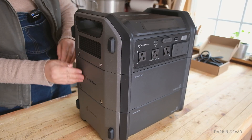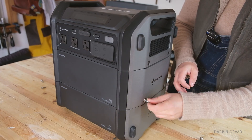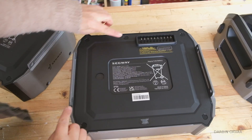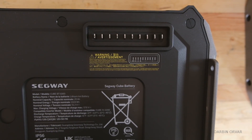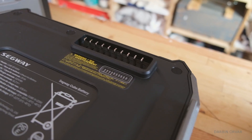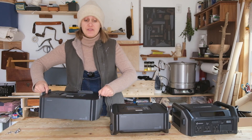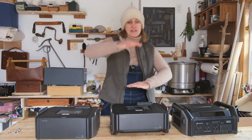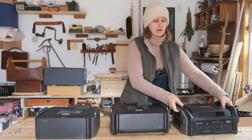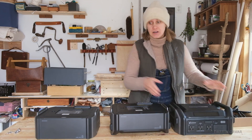To disassemble the unit, you use an Allen wrench. Here you can see the way it connects together, and here it is disassembled. We have the bottom part with feet, and this middle battery is where you can add multiple units — stacking them in between. Then of course there's the inverter part on top, which is the lightest part. The batteries are the heaviest.